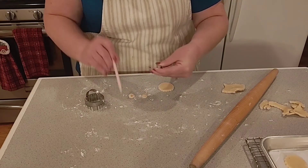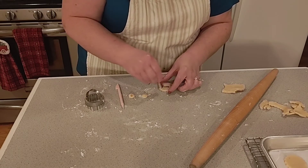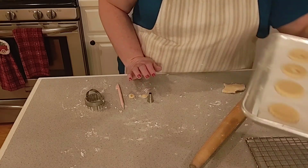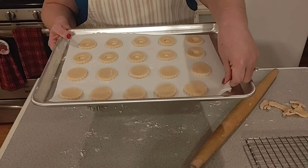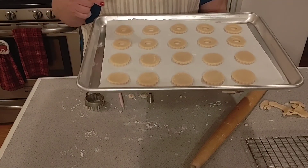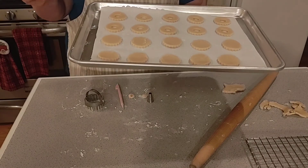I'm just using a little poker to get the cutout piece out. I went ahead and did 20 cookies — 10 bottoms and 10 tops. I'm going to go ahead and put these in a 350 degree oven for 18 to 20 minutes until they're lightly golden, and I'll bring you back and show you what we do next.